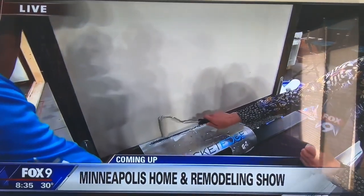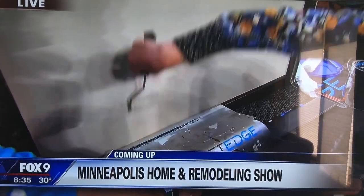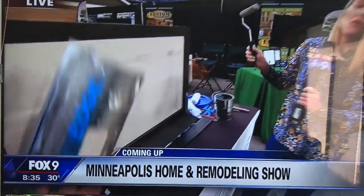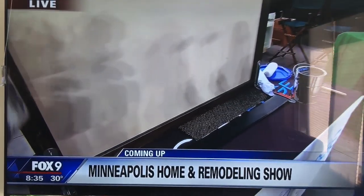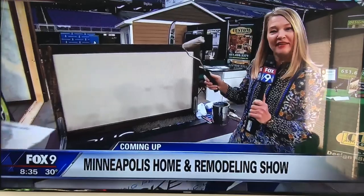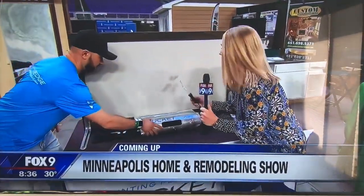This device has made painting edges so easy I can do it with one hand. All you do, you pull it away — no painter's tape involved. We'll have that story coming up. We're live at U.S. Bank Stadium for the Home and Remodeling Show. It's made painting fun. Almost.